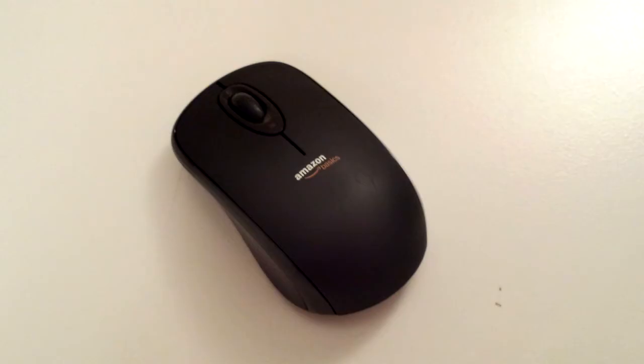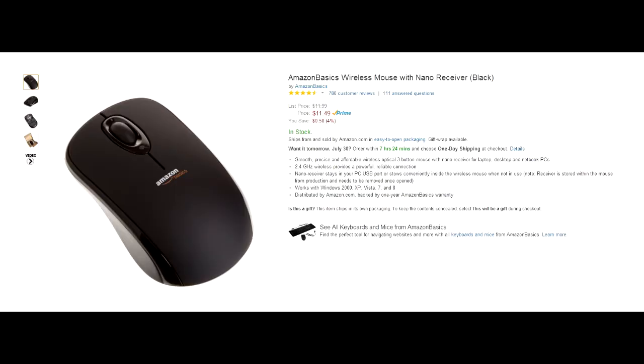That can really add to your browsing experience. I'm really enjoying this mouse, and to top it all off, it's only $11.49 on Amazon at the time of this recording. This mouse is basic, but it works, and that's what's great about it. It does what it needs to do flawlessly, and unless you have large hands, I can easily recommend this mouse to you.